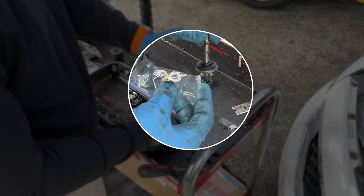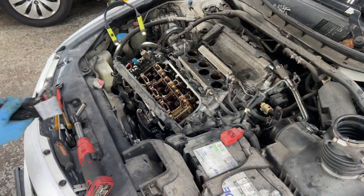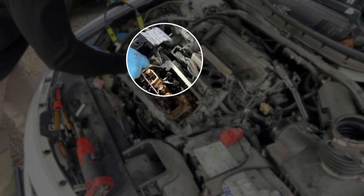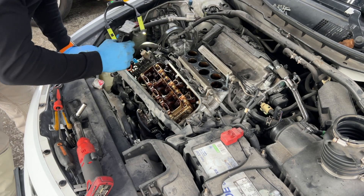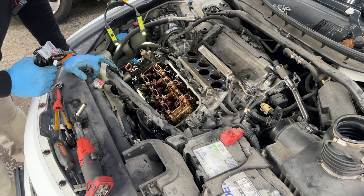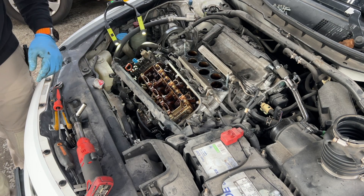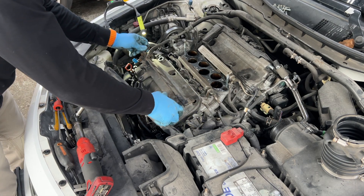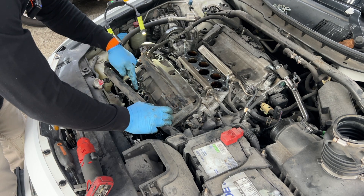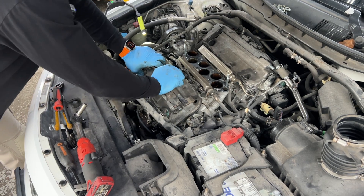It should be easier to fit in because the rubber is soft. Now we can use RTV silicone on these two corners — here and down here. That's basically it; you don't need to put any more silicone anywhere else, just the two corners. Line up those spark plug tubes and push down.